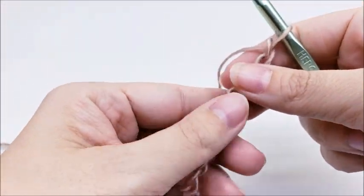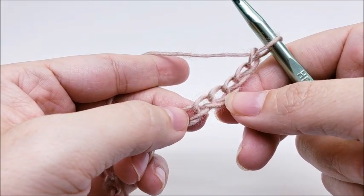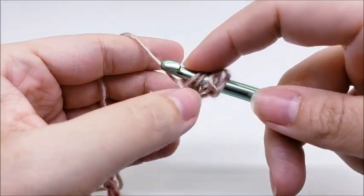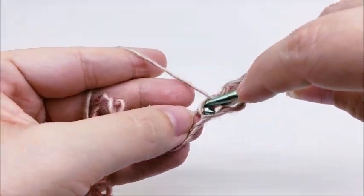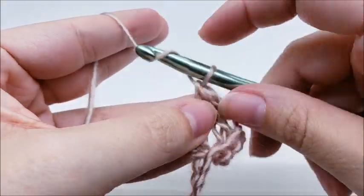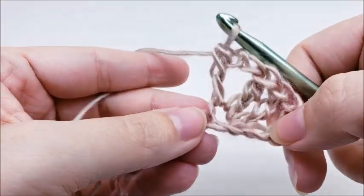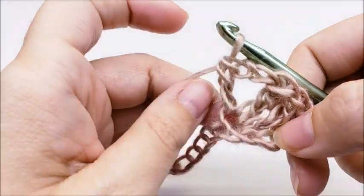I've got my chain of 36 made. Now we're going to do a triple crochet in the sixth chain from the hook — remember, we do not count the one that's on our hook, so count one, two, three, four, five and in the sixth one work a triple crochet. Go back in and do another triple crochet into the same stitch, then chain two and go back into the same stitch and work a double crochet. We're going to call that stitch a shell — the shell is two triples, chain two, and a double, all into the same stitch.